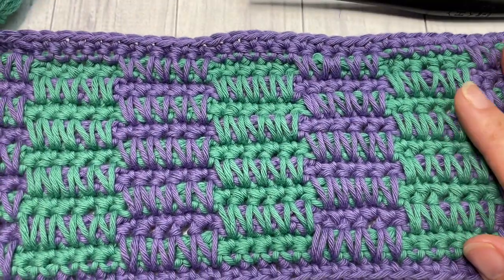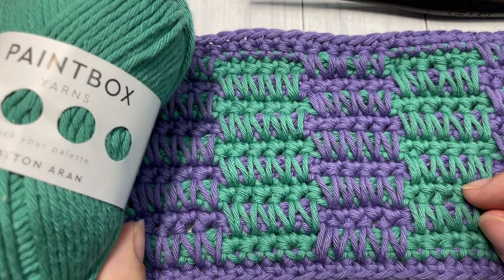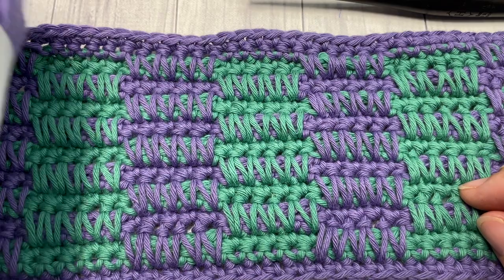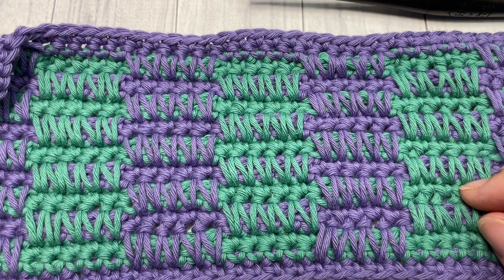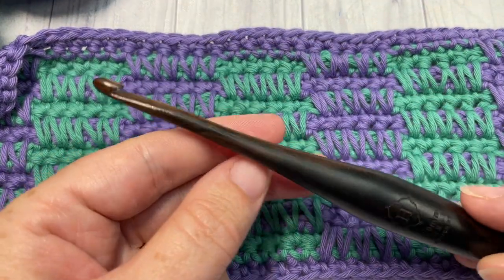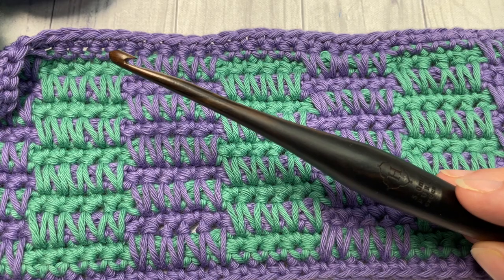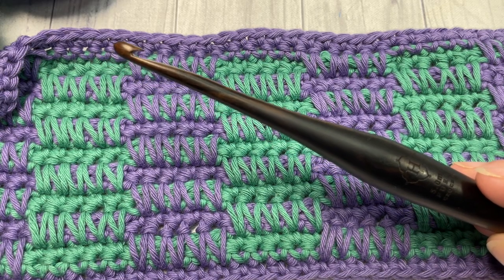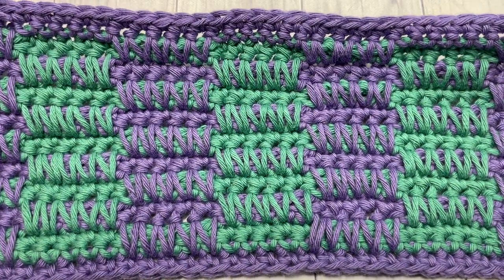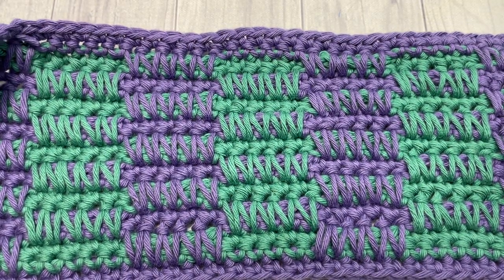Because of the spike stitches, it's fairly dense. For this tutorial I'm going to be using two colors of the Paintbox Yarn Simply DK. I'll be using a slate green as well as a dusty lilac. The purple lilac color will be my color A and the green will be my color B. I'm also using a five millimeter crochet hook. You'll find links to both of these items in the description of this video, as well as a direct link to the free crochet pattern on my blog at richtexturescrochet.com.